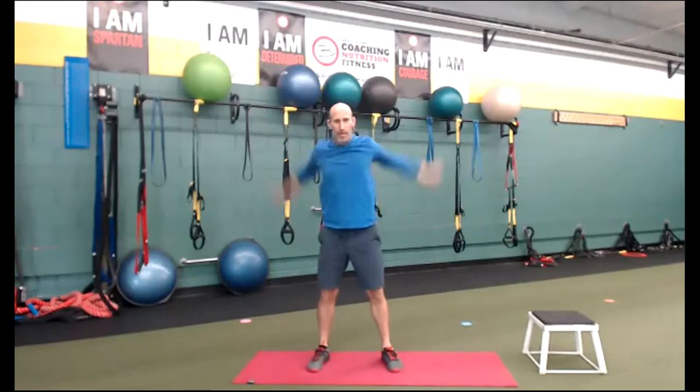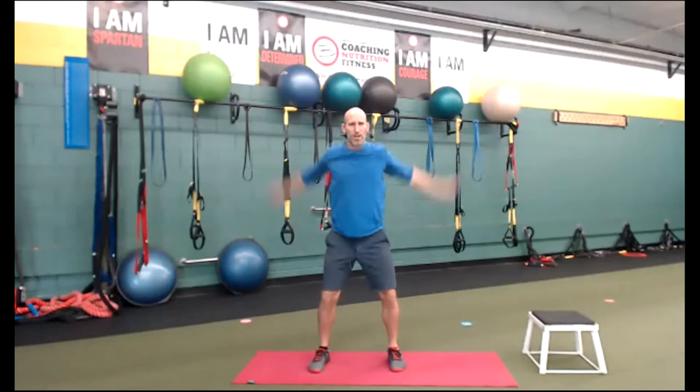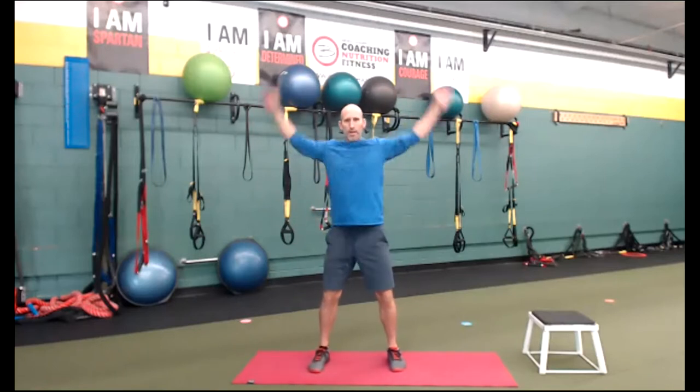Big arm circles, here we go. Big circles, everybody. Soften the knees. So in the Bay Area here, we've experienced some fires, so there's some smoke out. Just kind of listen to your body. If you're in a location where it's smoky, just don't get your heart rate up too high — even if I say go, go, go.